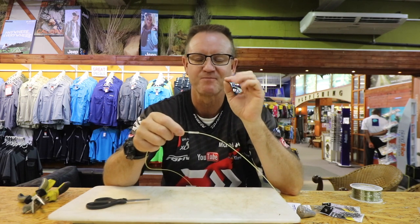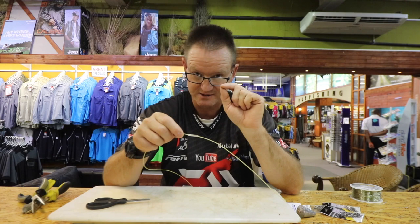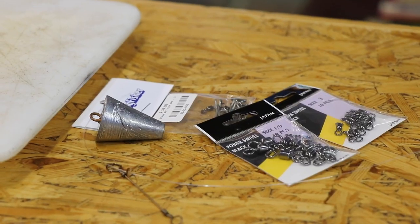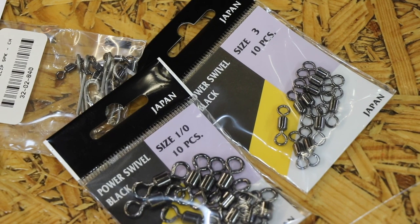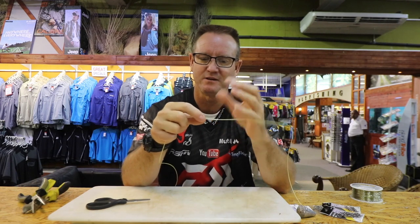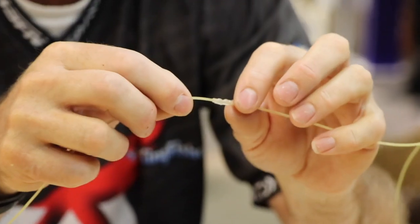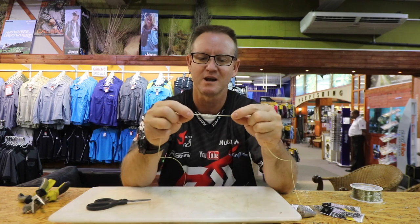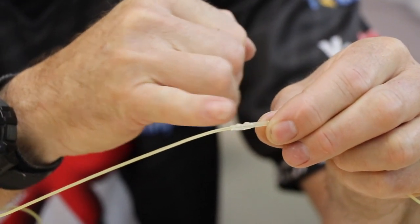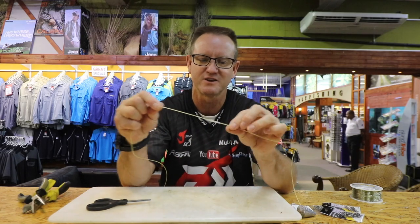Heat from a kettle definitely works the best, so I'm going to quickly run to our tea room and melt this. Back — basically what I did is the steam from the boiling kettle is very hot and it melts the heat shrink without damaging the nylon. You can see the heat shrink has come up to just where the knot starts, there's an indentation where the next knot starts, and you can pull that as hard as you want — it won't come off. That's how we do it on nylon instead of using a crimp.